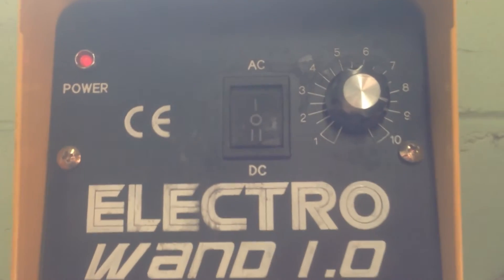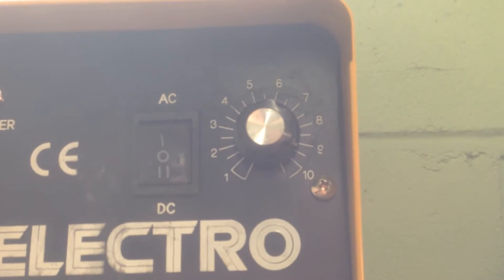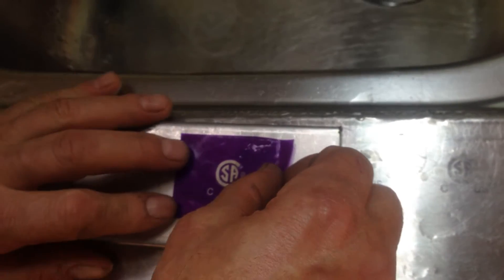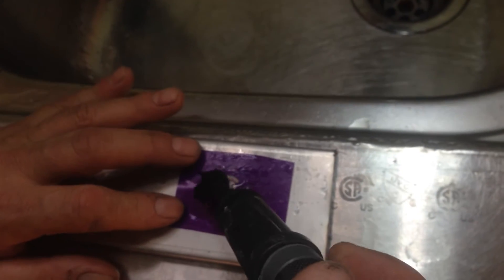We have the electro wand set on DC power — once again it's about nine — and what we're going to do is etch this piece of stainless. You just put your etching stencil on and it only takes a few passes.